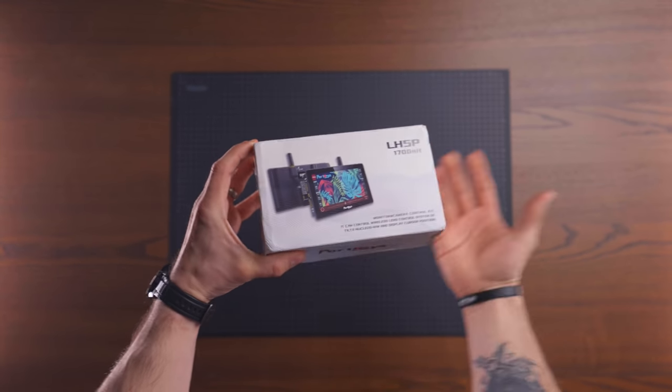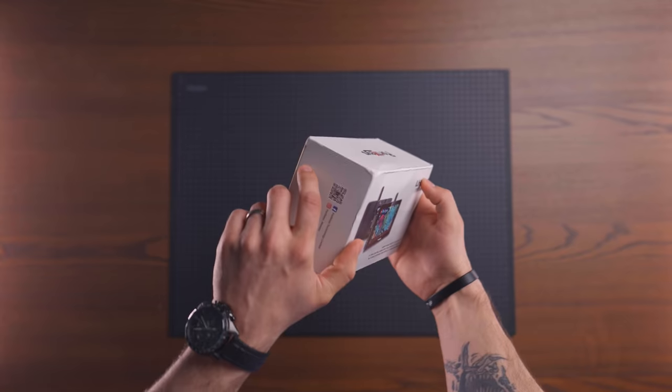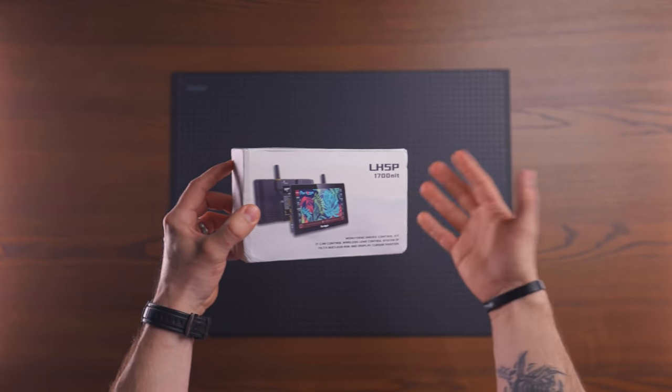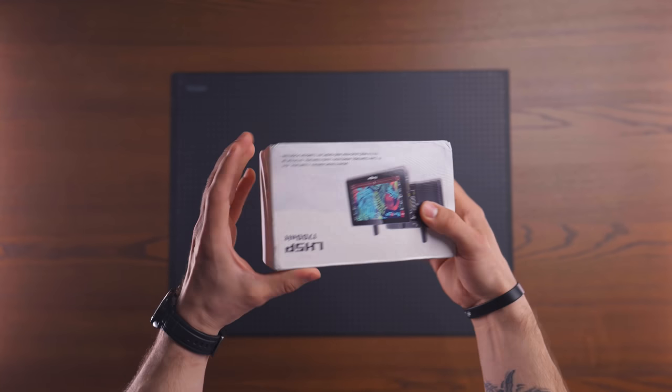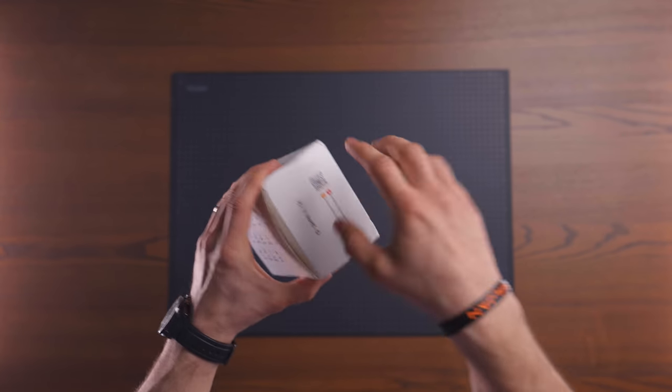You can also change that side light to white for a more neutral look that doesn't feel too high-tech but still looks very good and maintains the 3D effect. That's basically how I light my top-down shots and unboxing shots.